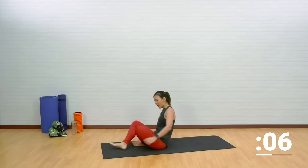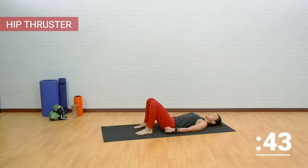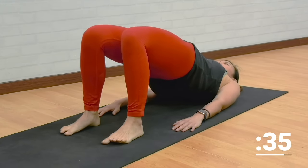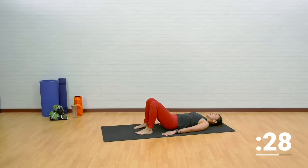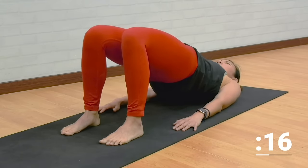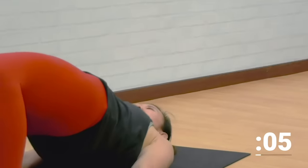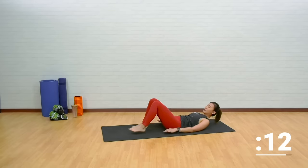Now let's lie down on your mat — hip thruster. Place your hands right beside you, heels close to your butt, and just lift your glutes off the floor. Squeeze it, lower it down slightly, engage your hips, engage your glutes. Hold it for two counts right at the top and lower it back down. Imagine there's a string pulling your belly and your hips straight up. If you have a bed, you can place both feet on it to make it more challenging. Feel your hip flexors opening up as well.